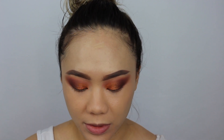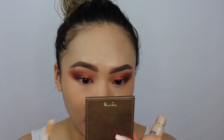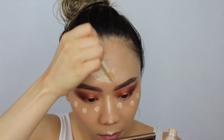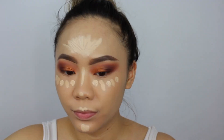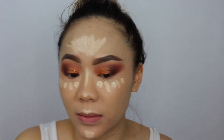Now to highlight I'm using Tarte Cosmetics Shape Tape in Light Sand first, dabbing some here, here, and here, then taking the Light Neutral shade. It kind of looks like I have markings on my face but let's blend this out.